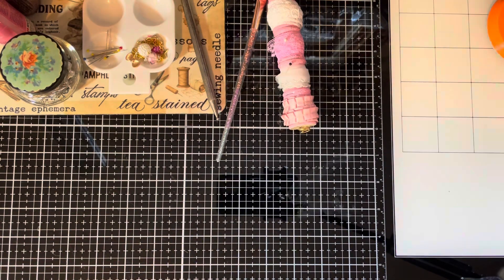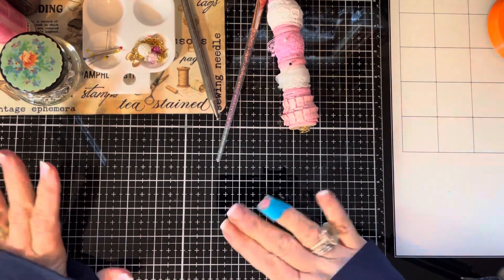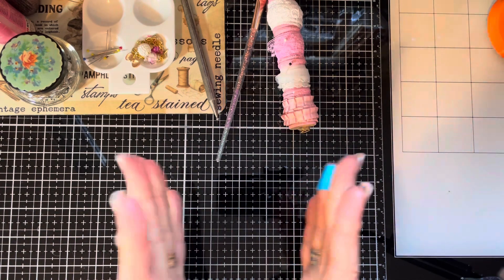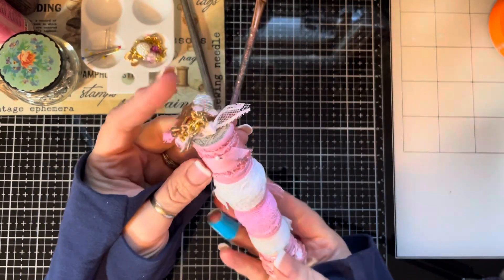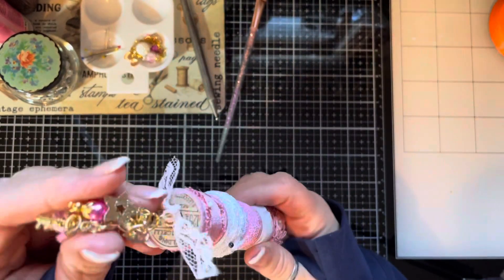Hi guys, welcome back to Ventology by Lola. As promised, I was going to show you something that I make for Happy Mail — so it's not something for a junk journal, it's something maybe you would keep in your stash or something that you would share with somebody else. What we're going to do is my spool ribbon holder with a little charm on top.